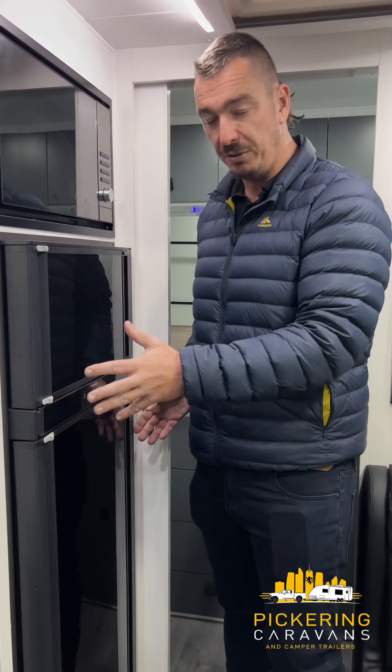Anyway, that's a very brief explanation of your three-way fridge. If you've got any comments or suggestions, put them in the comments below. Other than that, we'll see you in the next video.